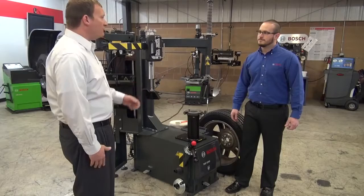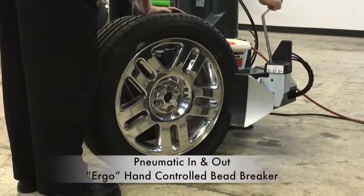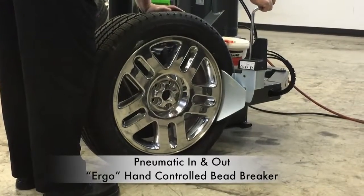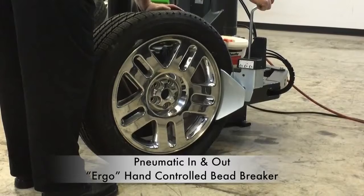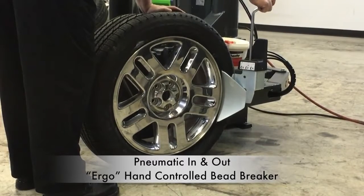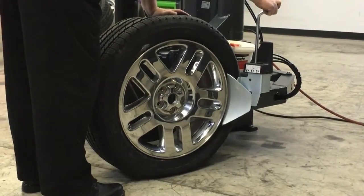Would you mind breaking down a tire and showing us some of the unique features and benefits? Absolutely. One of the innovative features of this machine is the Bosch patented Ergo bead breaker control. It's a power in, power out function, which minimizes operator discomfort and maximizes control.